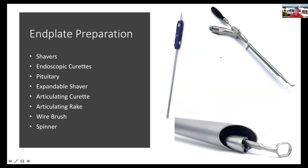The most important thing is end plate preparation. One of the epiphanies I had was that we've been trying to design instruments to work down the working channel of the endoscope, but that limits your working area. If we're utilizing the tubular retractor as a retractor, why can't we place an instrument into the disc space and then place the endoscope over the instrument? Rather than placing an instrument down the endoscope, place an instrument up the endoscope. We've designed articulating curettes, regular curettes, and wire brushes to work in this manner, and we've applied for a method patent for that concept of working up the channel rather than down the channel.